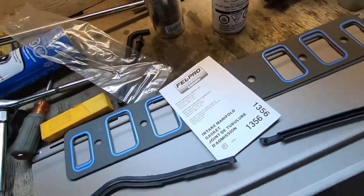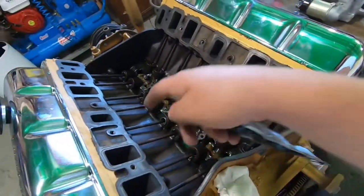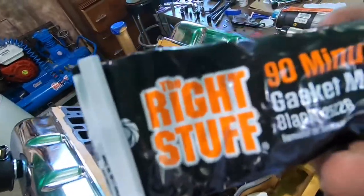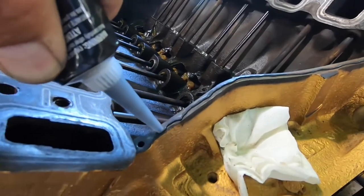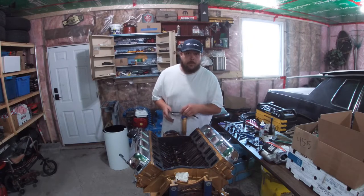We got a Fel-Pro gasket kit here - part numbers in the description. When you're gonna seal this sucker down, you want to use silicone and get it nice and tight into these corners. We're gonna do around our water ports and also around this crossover breather because we're not going to use that - we just want some extra sealing protection. If you're gonna do this, do it right - use the right stuff. Every time somebody asks how you're gonna get that done, you say don't worry about it, I got the right stuff. That's how you grease the line.